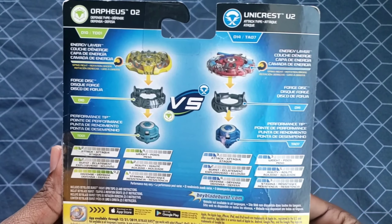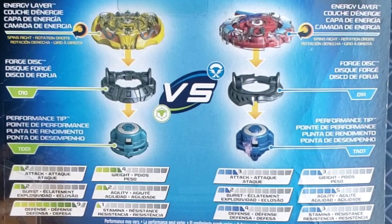Let's take a look at the back. The Orpheus spins to the right, it comes with the D10 disc which is Armed, and the driver comes with TD01 which is Defense. Unicrest U2 is attack type — energy layer spins to the right, forge disc is D14 which is Upper, and the driver TA07 which is Jaggy.